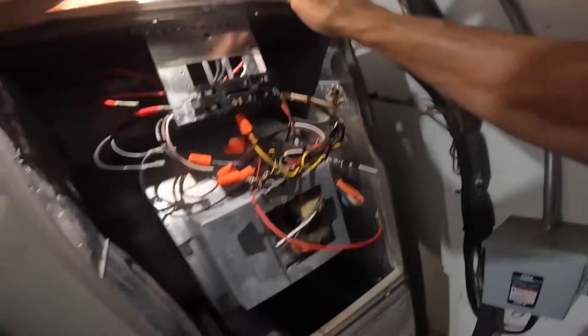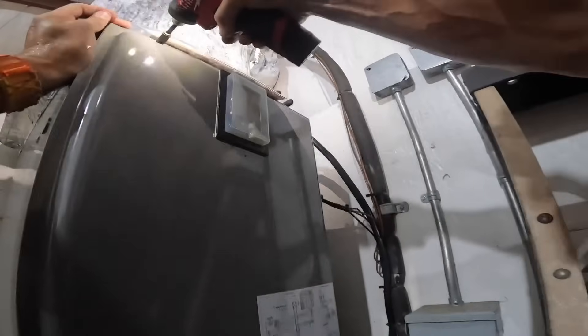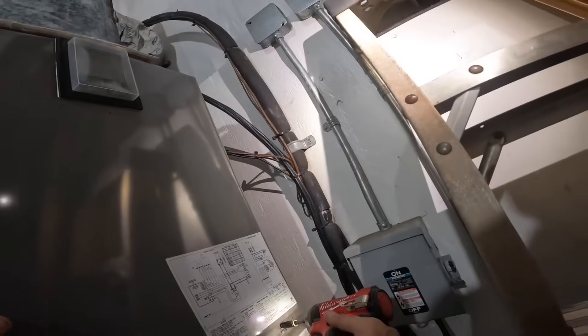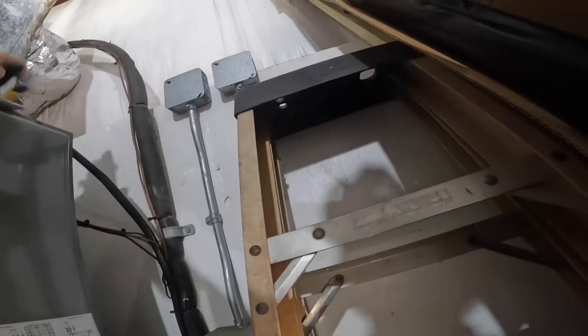There we go. Let's hook her back up. Replaced — and the blower has already come on.